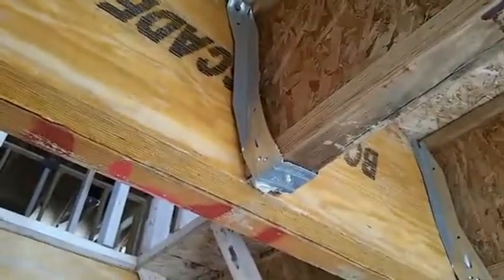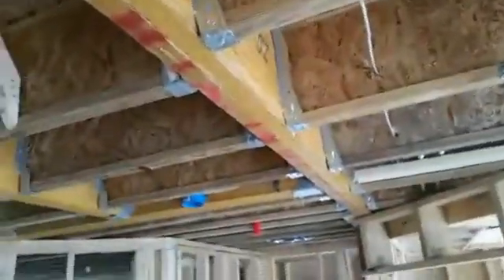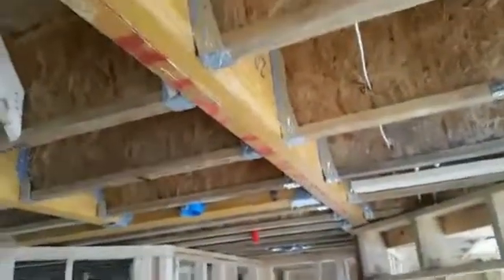Here we are again looking at another framing issue. This beam that runs down here — we call it a micro lam or an LVL — is designed to carry a tremendous amount of weight. It's responsible for supporting all of these joists, these floor joists, which run from roughly the middle of the house to the outside wall.